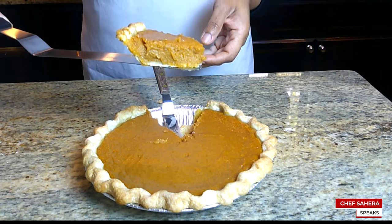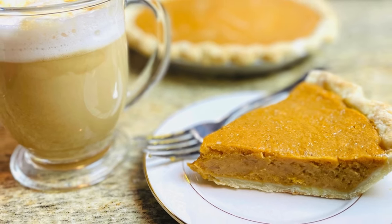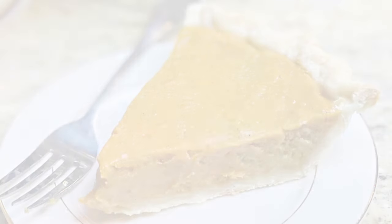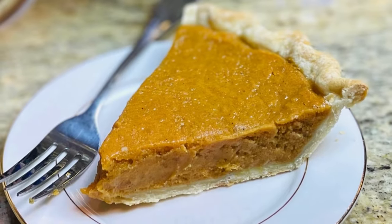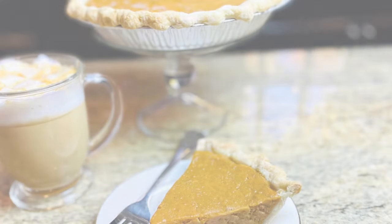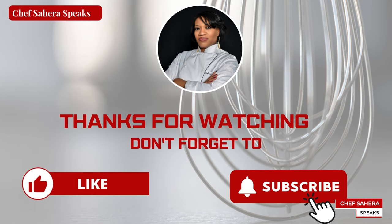And there you have it guys, a great tasting sweet potato pie made easy from scratch. If you have any questions about this recipe or if you have any tips and tricks, share it with us in the comments below. Don't forget to give this video a thumbs up, subscribe to my channel, and hit that notification bell so you never miss out when I upload new baking videos. Thanks for watching and I'll see you in my next video.